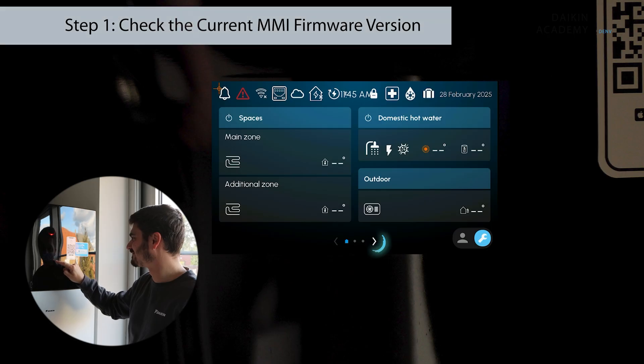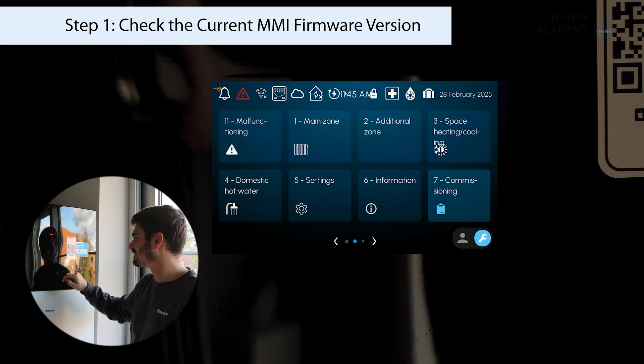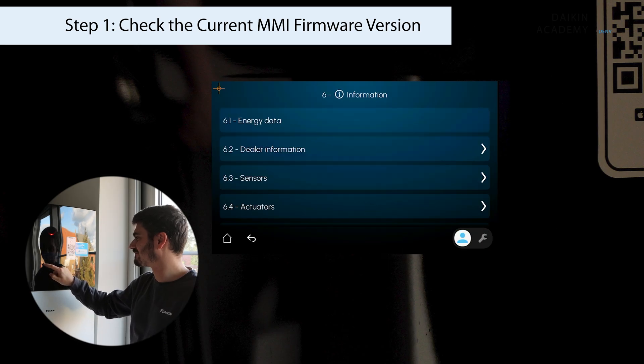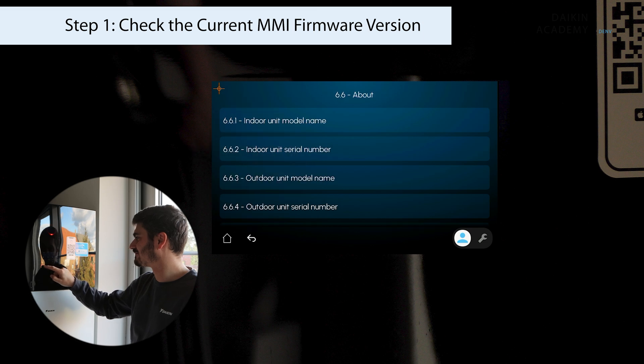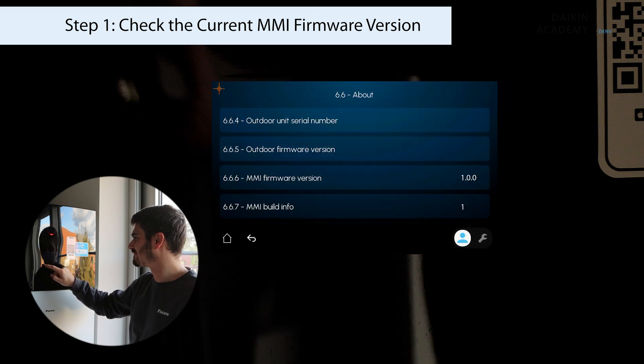Start by checking the MMI firmware version installed on the unit. On the user interface, navigate to the menu and select Information. Scroll down and select About. Here you'll find the MMI firmware version displayed.